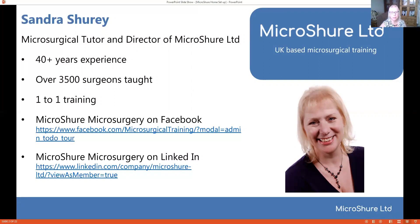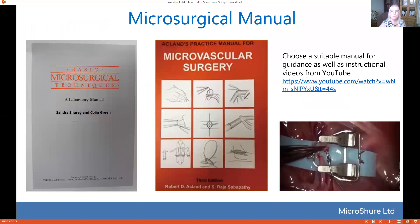If you need any information you can contact me on my Facebook or LinkedIn. So what are the first things you're going to need? Well, you need to familiarise yourself with a basic manual. There's one that I've done with my old Professor Colin Green, or there's the Acland manual, and also familiarise yourself with various YouTube videos. There's a lot out there. I've just put up a basic one to begin with but I hope to put up some more videos later on.